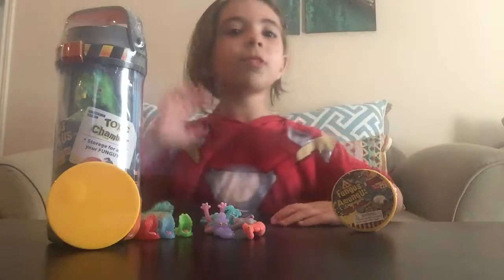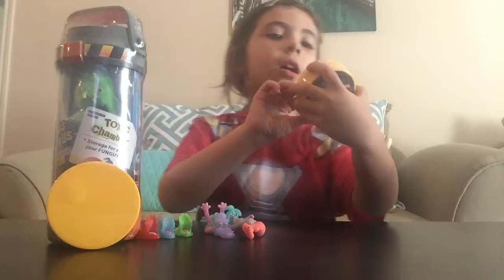Welcome to Master Builder's Playhouse. Today we're going to be opening Morphungus Among Us, a Petri dish, and the Toxic Chamber. So let's get started.